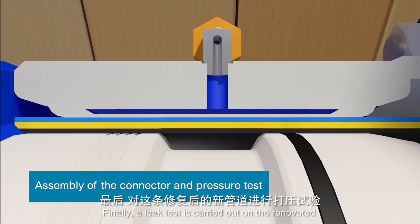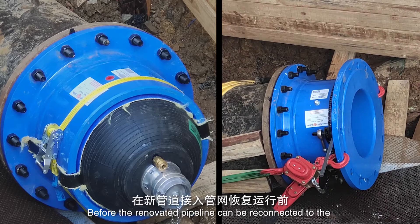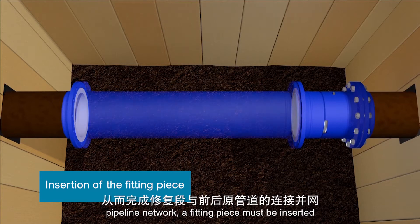Finally, a leak test is carried out on the renovated section of pipeline. Before the renovated pipeline can be reconnected to the pipeline network, a fitting piece must be inserted.